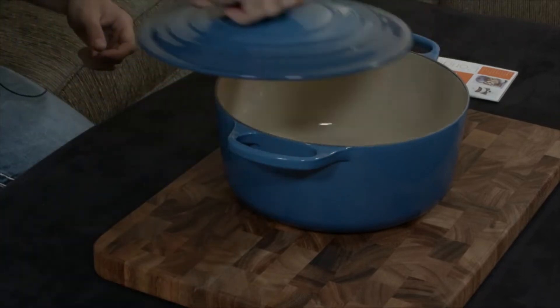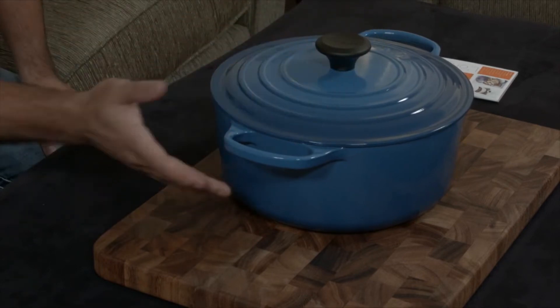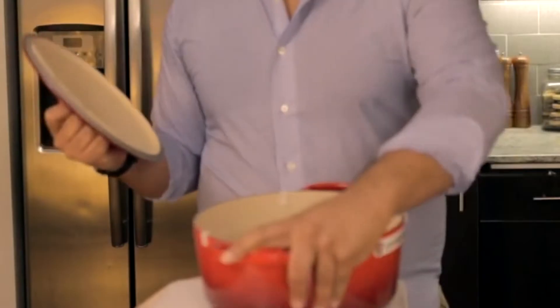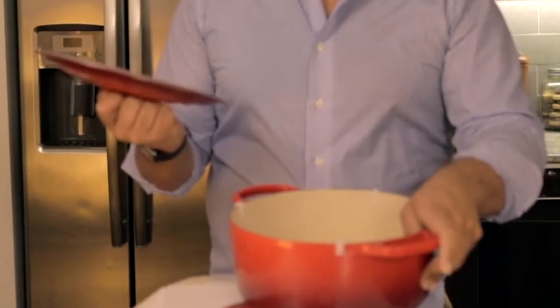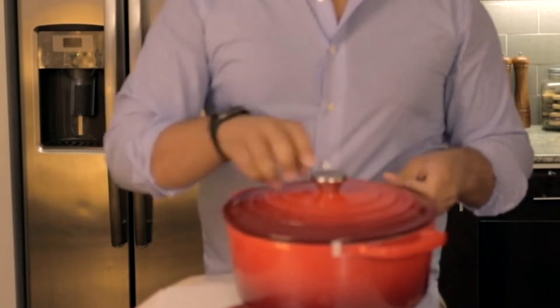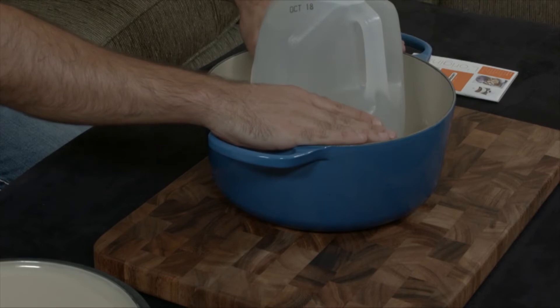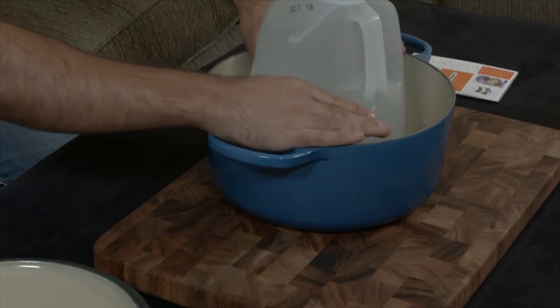The Le Creuset Dutch Ovens come in a wide variety of colors to mix and match with anyone's kitchen decor. Like other cast iron pots, this one is heavy — it weighs just over 11 pounds, and it can weigh 20 pounds or more when filled with food. Le Creuset Cast Iron Pots are made in France, and if you're looking for a larger size or prefer an oval shape, Le Creuset has those as well.